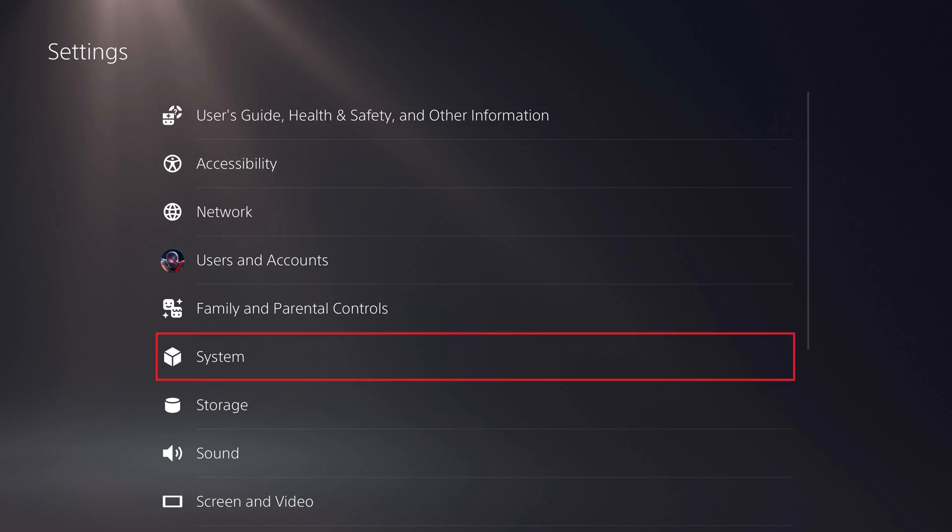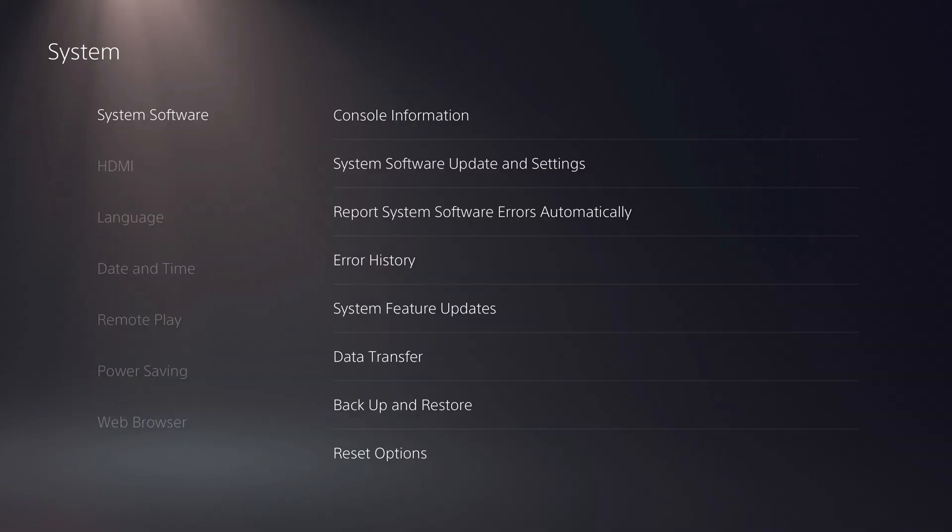Step 2: Click System in this menu. The system screen is displayed.